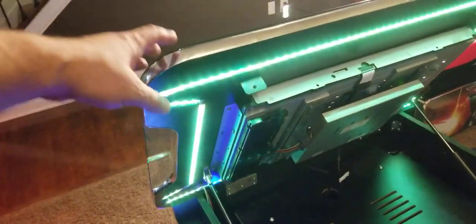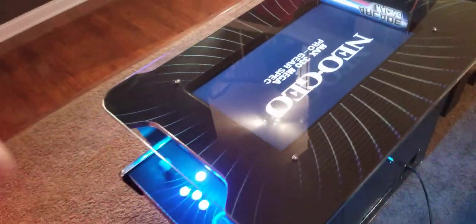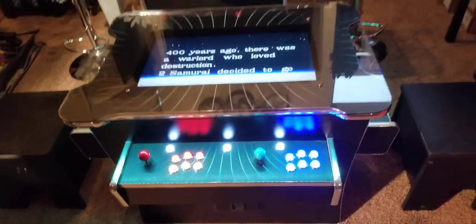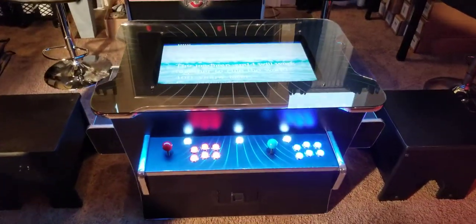It's as easy as just pushing the monitor back down when you're done playing in horizontal mode. Then you can sit across from each other and play games like Donkey Kong or Galaga. There are about 400 games that are horizontal in nature that flip back and forth.